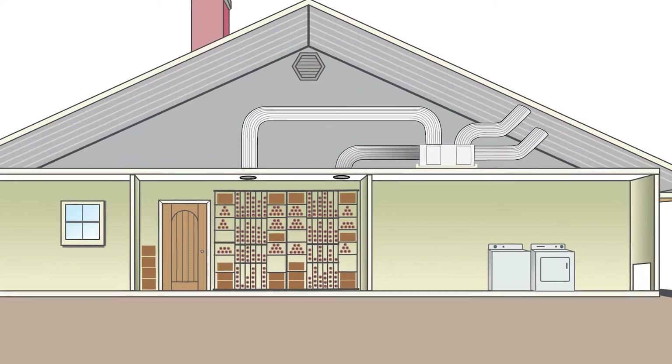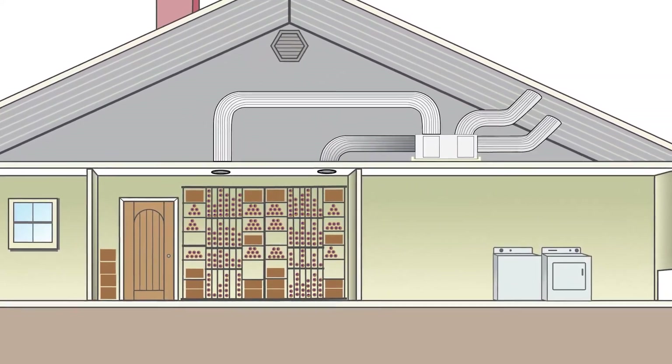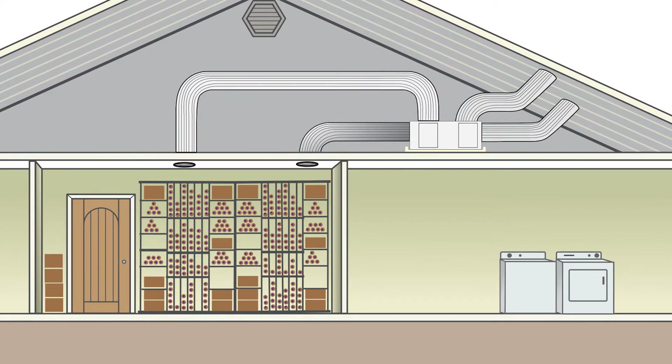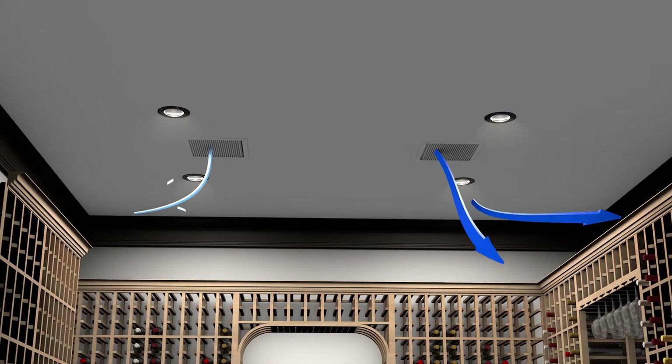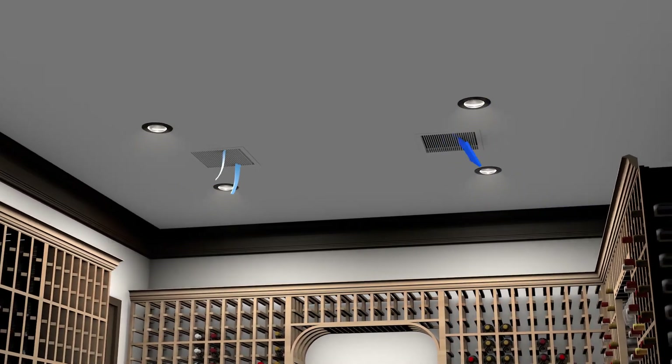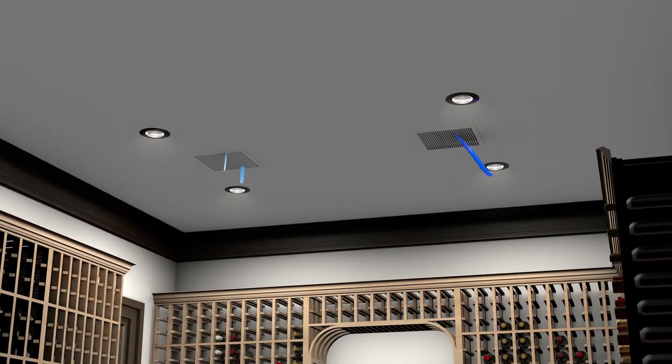The Phantom is a fully ducted cooling unit, so as its name implies, the first benefit of this unit is that you won't see it or hear it in the cellar. It's a cellar specter hiding out of sight, but always working to keep your cellar at the optimal temperature and humidity for the proper aging of fine wine.